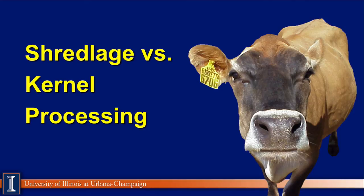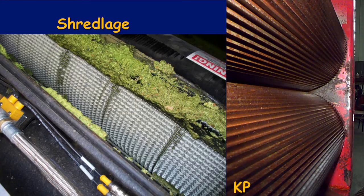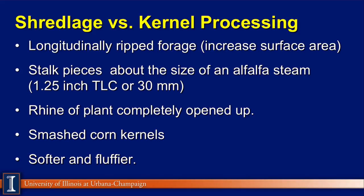Let's move next to shredlage — that's the whole focus of this module. Looking at the basic design, provided by Randy Shaver and the group from Wisconsin, the shredlage unit has a totally different pattern compared to the conventional kernel processor. The shredlage technique longitudinally rips the forage apart, increasing surface areas and opening up the pith of the corn stalk. It chops at a longer theoretical length — typically about one and a quarter inch, or 30 millimeters. The rind, or cigarette butts, is completely opened up and available for the cow and also helps packing. It really smashes the corn kernels, and it produces a much softer and fluffier type silage.